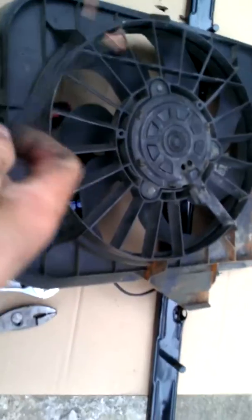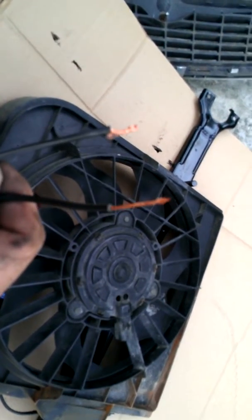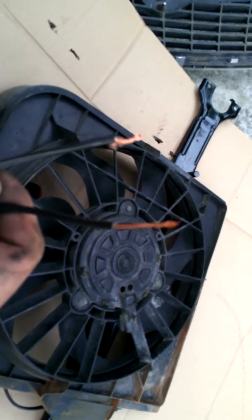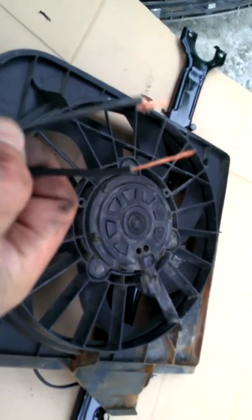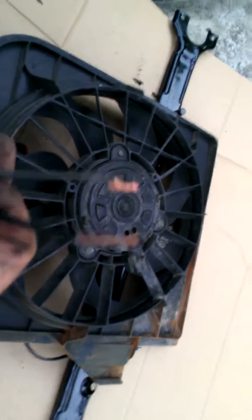Because it's DC, polarity doesn't matter. You very carefully use these leads to make a connection to your battery. If the fan even moves, it works. That's all you need to know — does the fan turn when I apply electricity? You apply electricity, fan turns, you know it works.